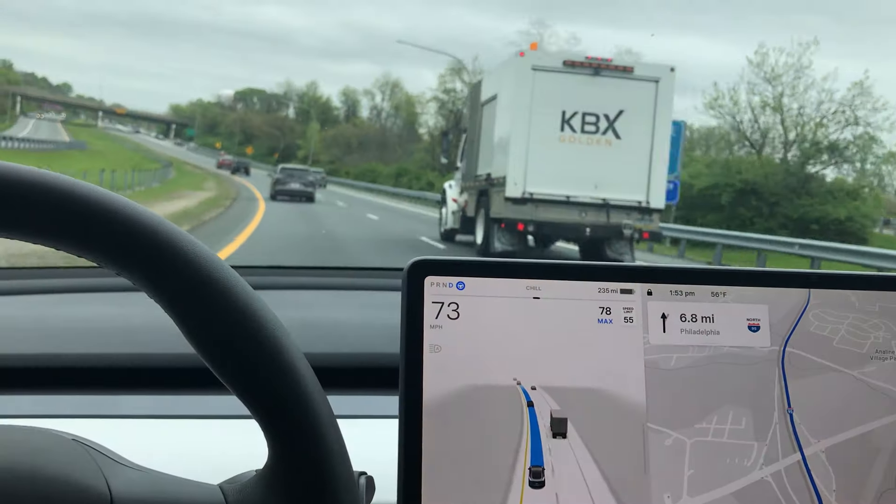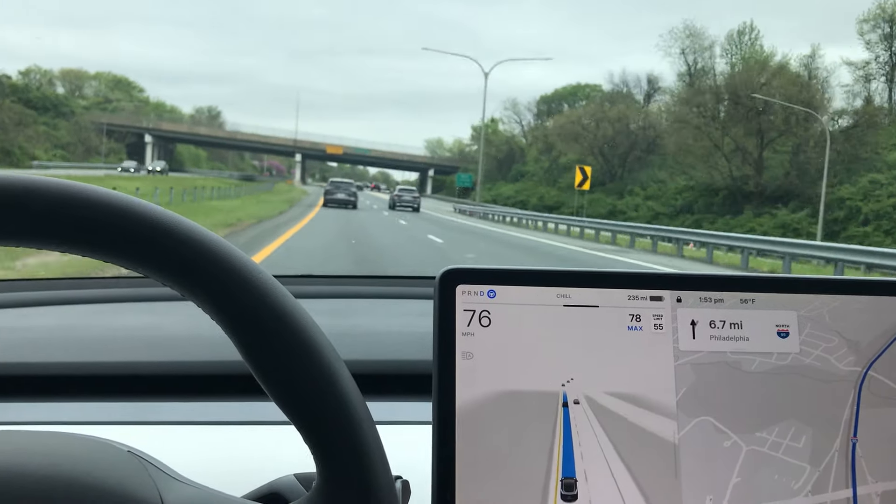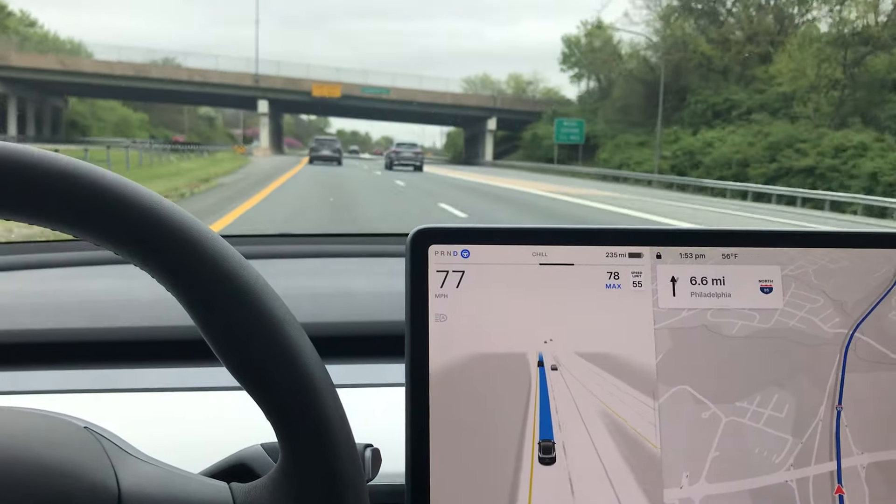All I did there was roll the volume on the stereo to let it know my hands are on the wheel.